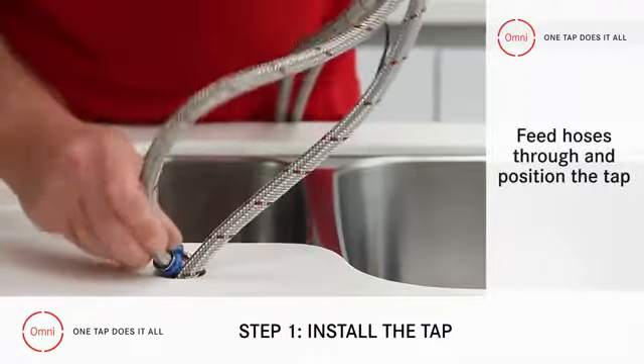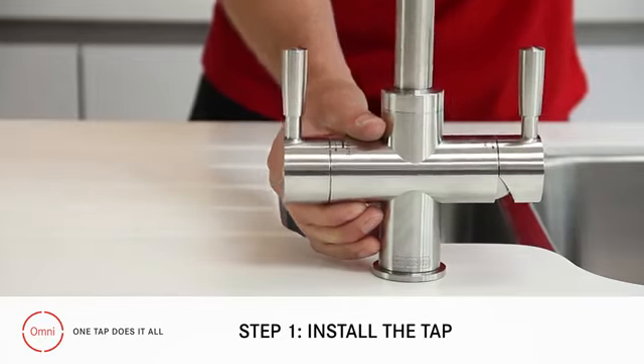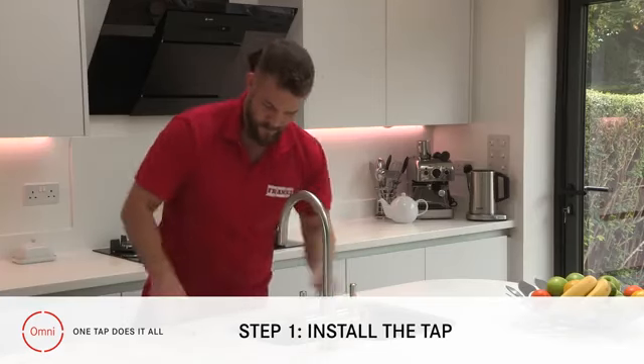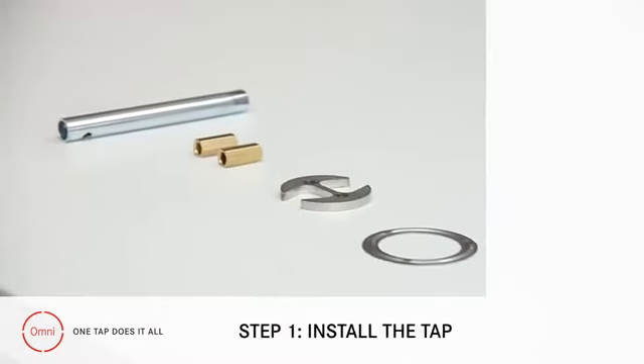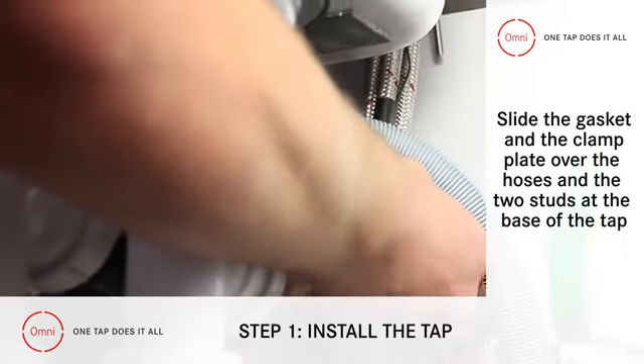Once that's done you can feed the hoses through and position the tap. The fully reversible nature of the Omni means that you can position it for either left or right handed operation.